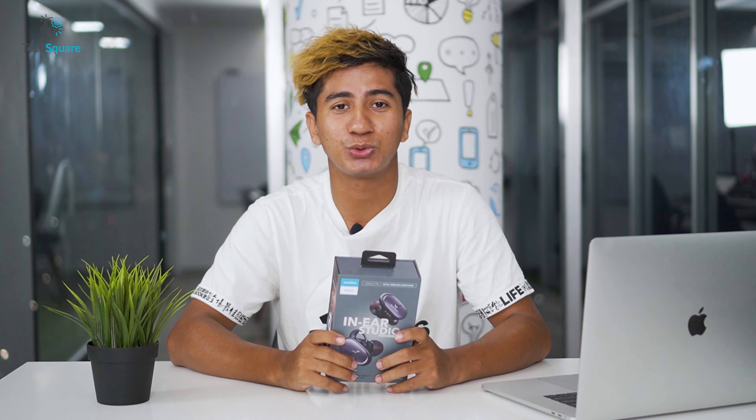Let's start with unboxing. The Soundcore Liberty 2 Pro comes in a really nice and premium box. Inside the box you can see the wireless charging case and the earbuds sitting on the frame. Underneath you'll find a user manual and a pamphlet from Soundcore, a USB-A to USB-C cable, and extra six pairs of ear tips and two pairs of ear wings for better fitting into different types of ears. The earbuds are a little bit bigger than other earbuds, but the provided ear tips and ear wings help prevent them from falling and offer a better fit.